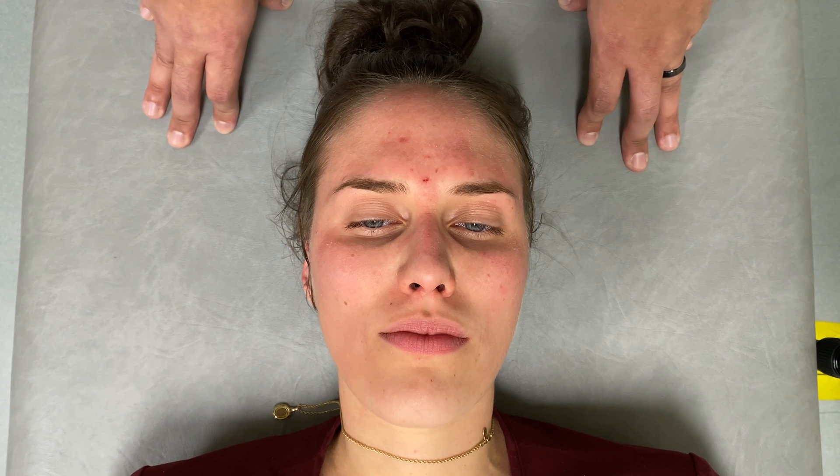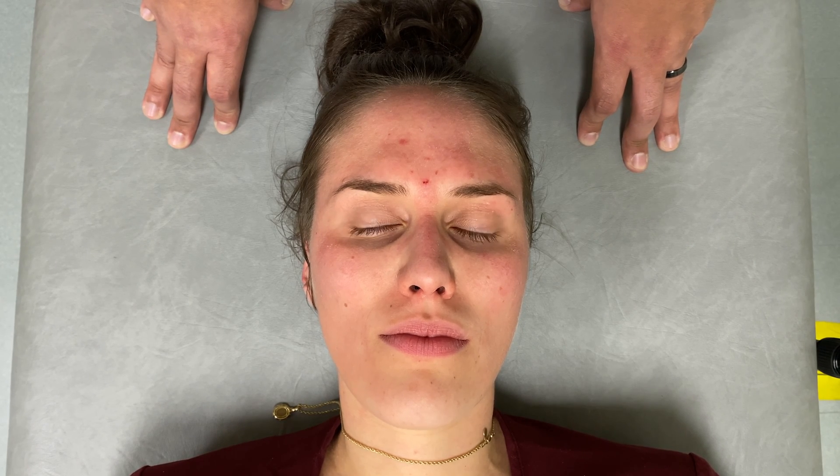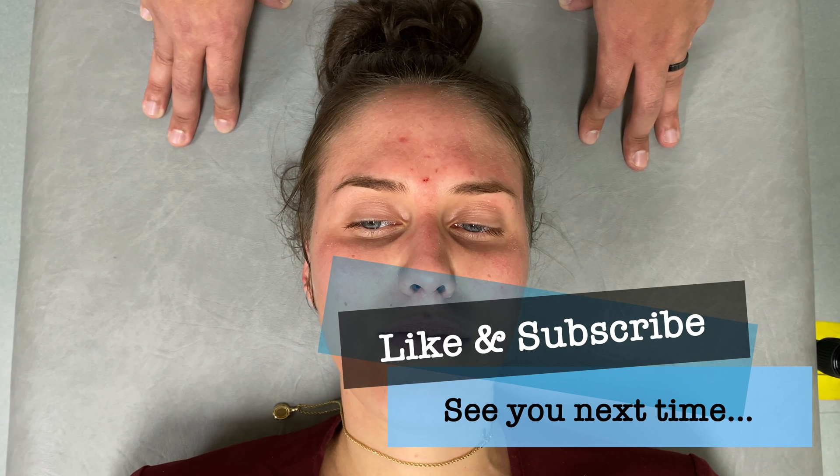I want to use enough pressure to mobilize the lymph, but not so much pressure that I'm causing additional discomfort. Once complete, I can reassess the area for any congestion that was present prior to the technique, and that completes our technique.